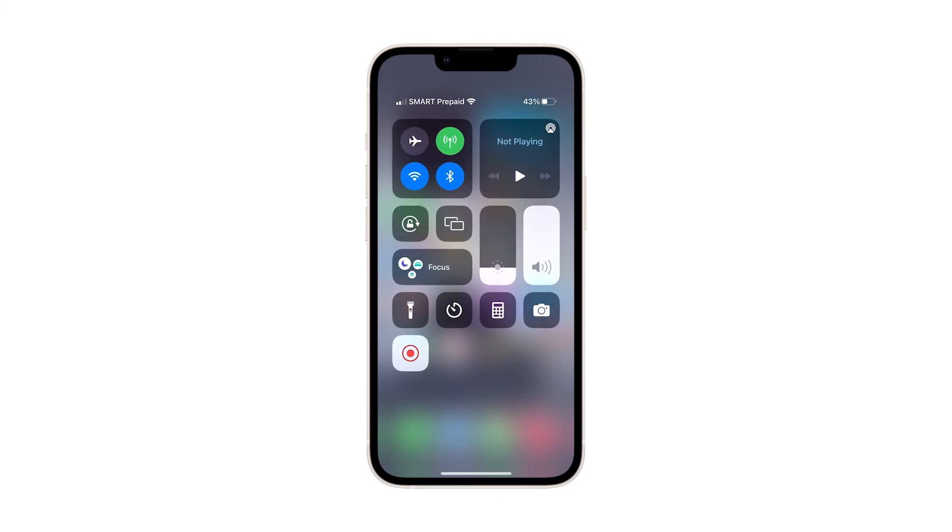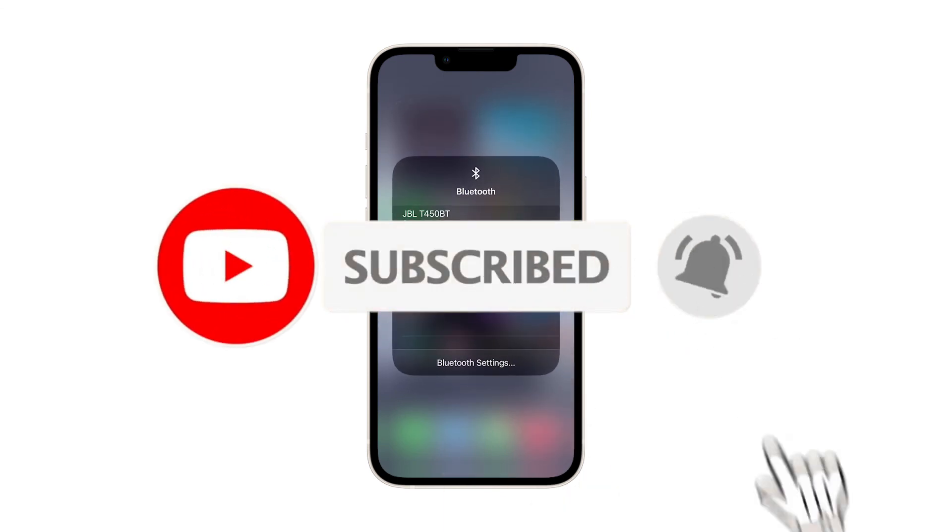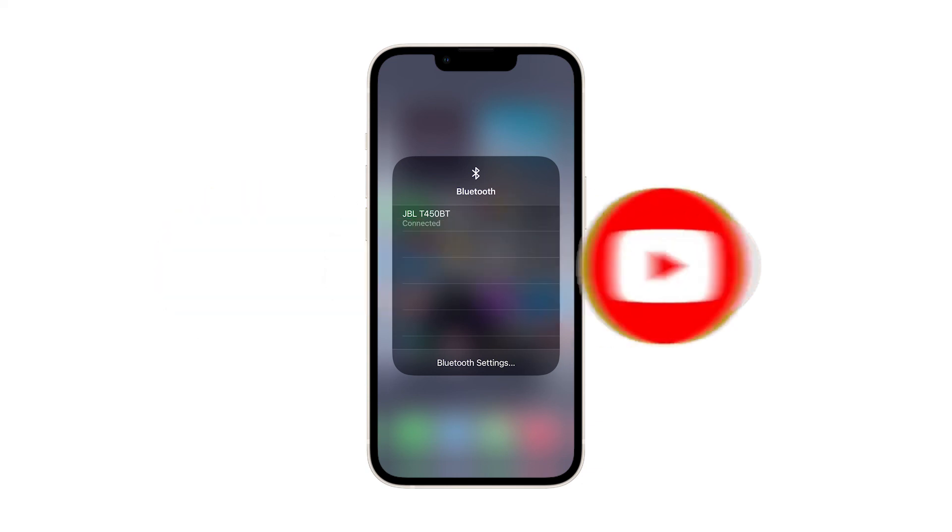We hope that this troubleshooting guide can help. Please support us by subscribing to our channel and enabling the notifications. Thanks for watching.